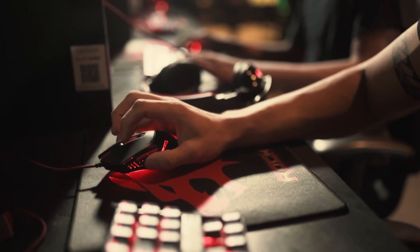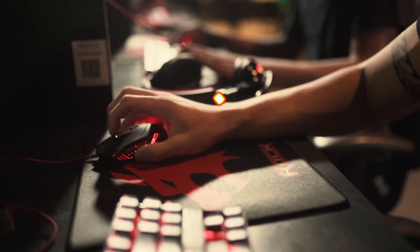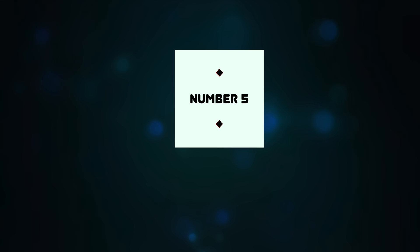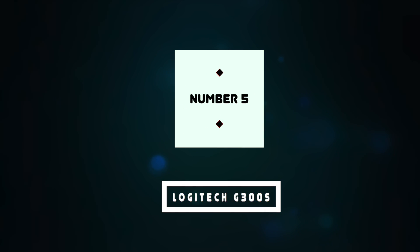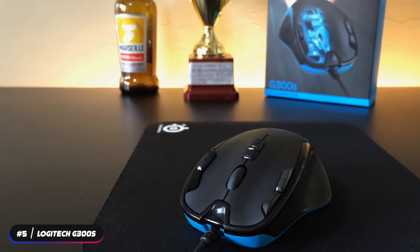Welcome to the Tech Thrill, where we review the top tech products. In this video, we'll be going over the top five budget gaming mice. Number five, best cheap mouse: the Logitech G300S. The Logitech G300S is our pick as the best cheap gaming mouse.